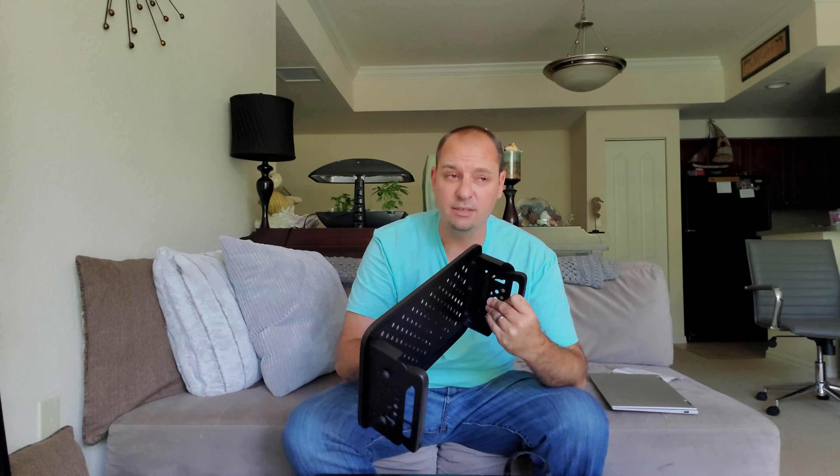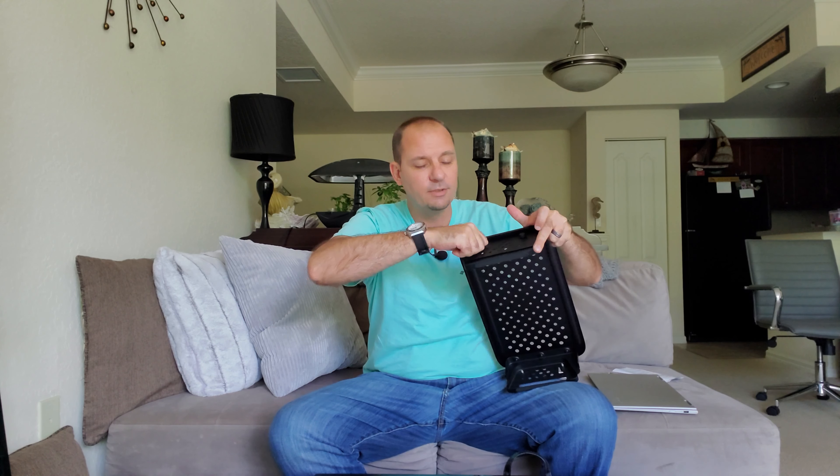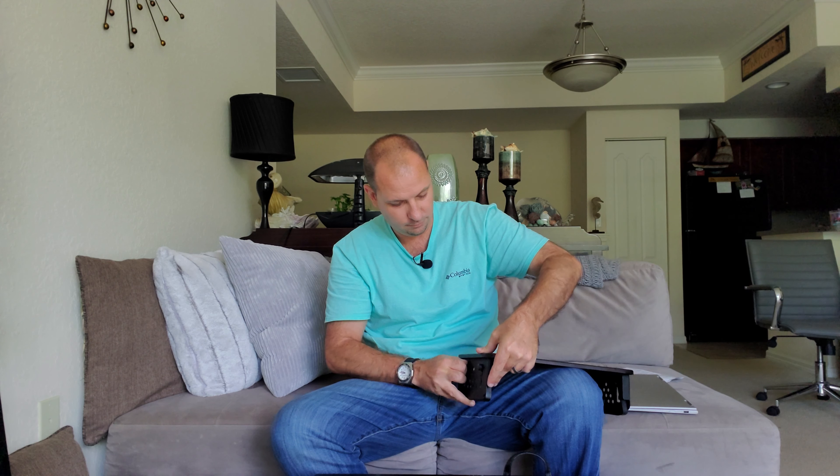I really like how sturdy it feels — it feels really nice. The coating on this is really nice as well, makes it feel real high quality. To adjust once you've got it all together, let's say you'd like it to go a little bit lower. It's pretty easy — you just go to the side, lefty loosey, loosen them just a little bit, push it down into the next slot, and tighten it up. Do the same to the other side. And just like that, in about 20 seconds you've adjusted it one step lower. And it goes the same for one higher.